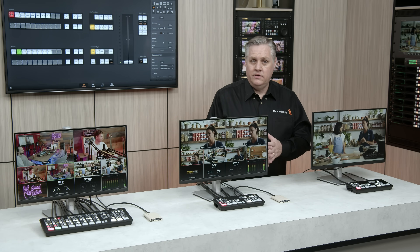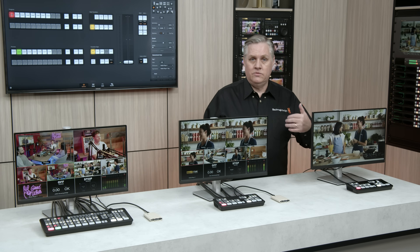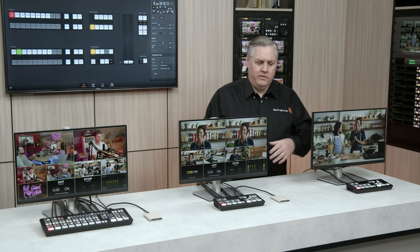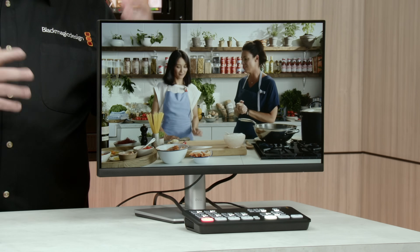As far as creative features go, it's got a built-in DVE. You've got a full set of transitions: cut, mix, wipe, dip to color, and it even has DVE transitions — enough to be really creative. Plus, it has a built-in ATEM advanced chroma key as well.